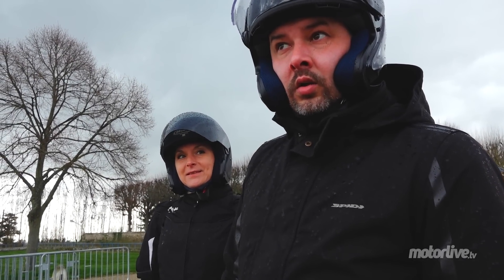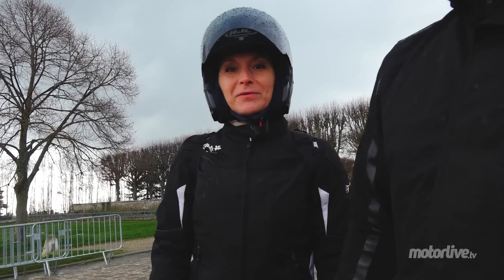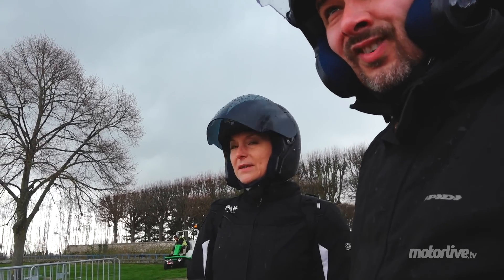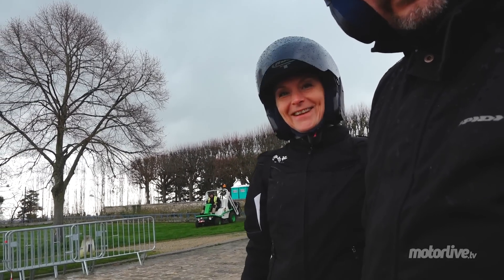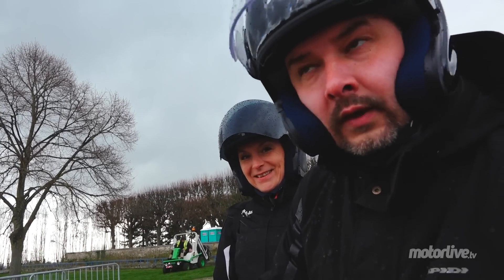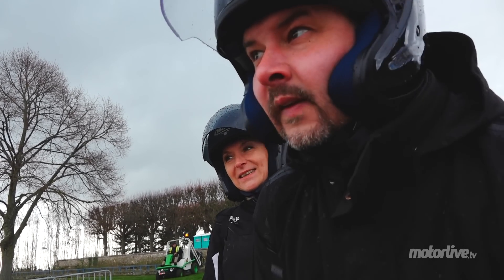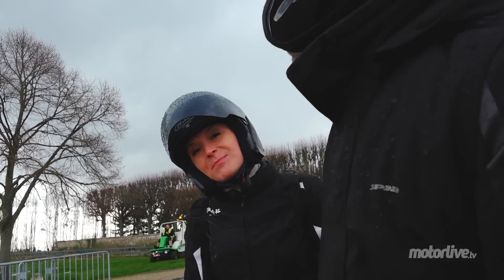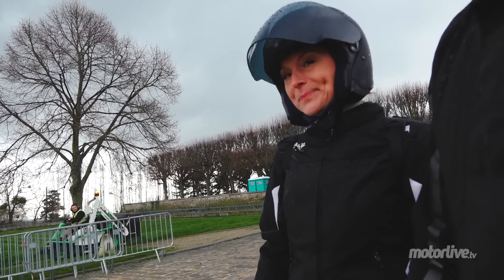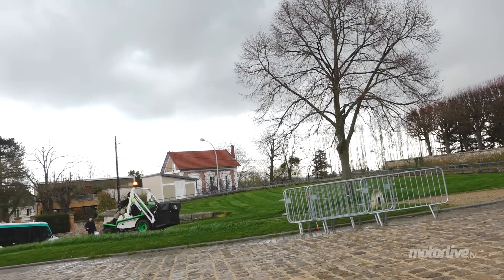Ça tourne, hein ? Ouais. Là normalement on est là pour faire un tournage, pour faire le duel. Et en fait, on a la poisse — déjà il pleut. Et puis il y a Bobby qui va se mettre à tondre, parce que c'est l'époque de la tonte. Si on pouvait éviter de tondre quand on vient faire des tournages, ce serait vachement mieux. Bobby, il se prend pour Sébastien Loeb sur pelouse — et ça, pas du tout. La Roscoe, pas content.